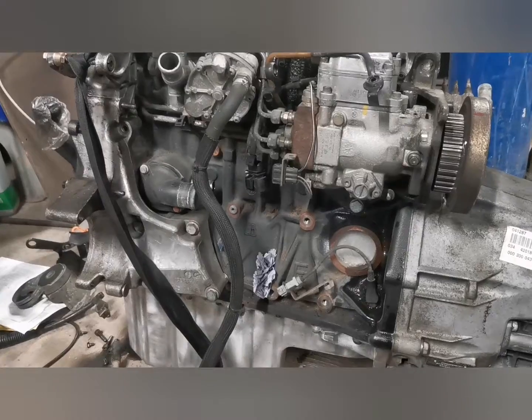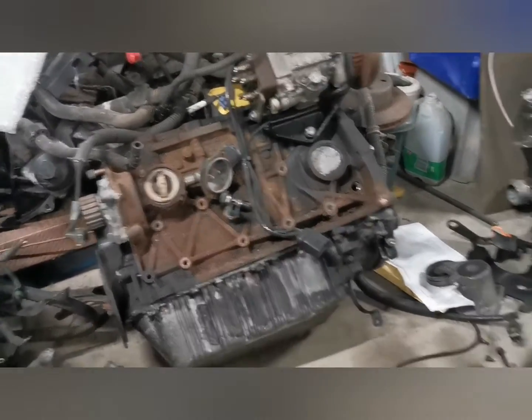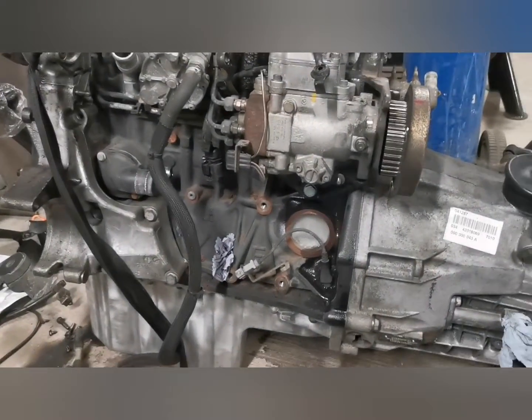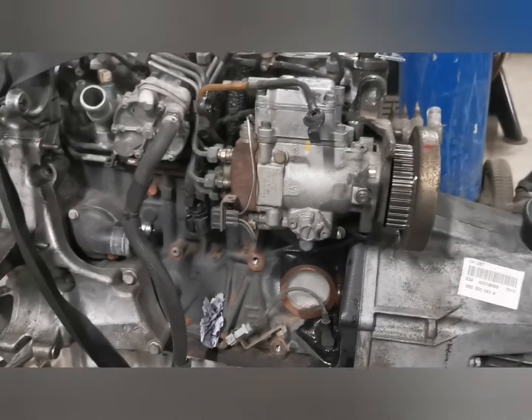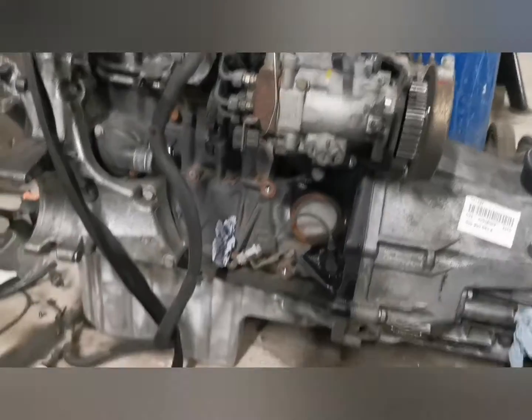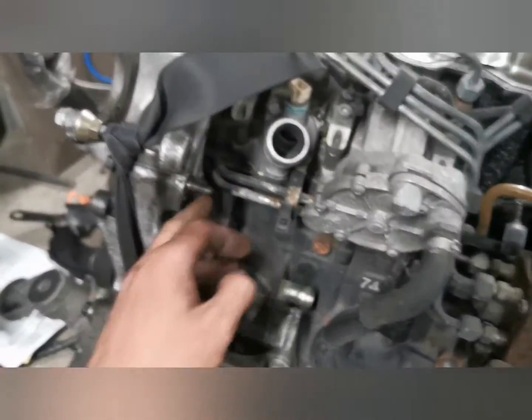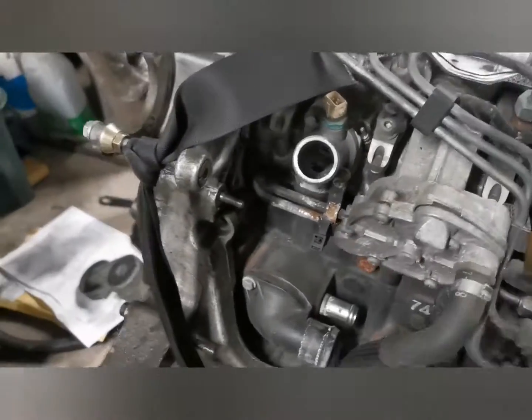Unfortunately my cam belt snapped and it really did mess the pistons up, which is why I got this lump out of a Volvo V70. But everything is totally different apart from the block and head — rock covers, fuel lines, pipework going behind the cam belt cover — so that all had to come off.